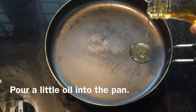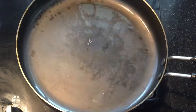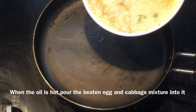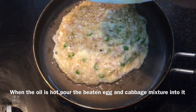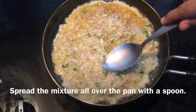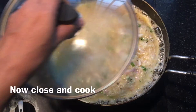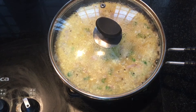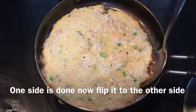Then spread the pan. I will add a little cabbage mix to the pan. Spread the bread in the top.